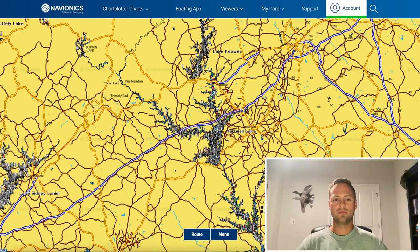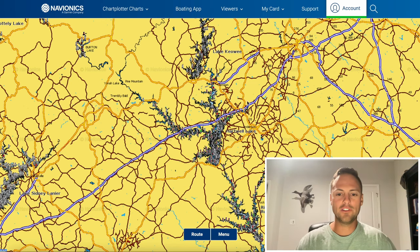Welcome back to another video. I'm on beautiful Lake Hartwell in the fall, and I'm going to show you exactly how I break it down — how I break the lake into sections, what I'm thinking, what my process is, what I'm looking for on an online map before I even get on the water, and giving you guys some tips and tricks to break down a lake as fast as possible.